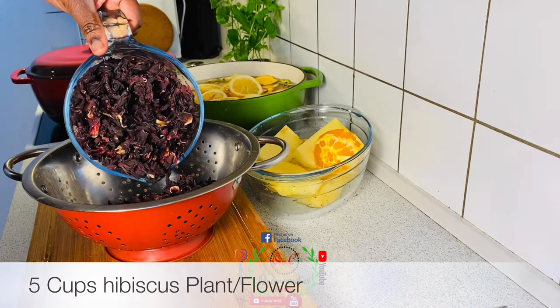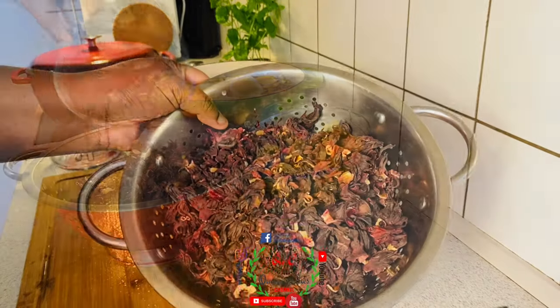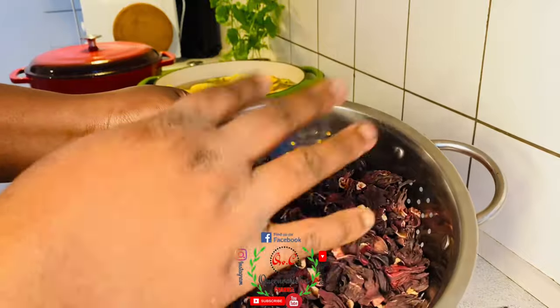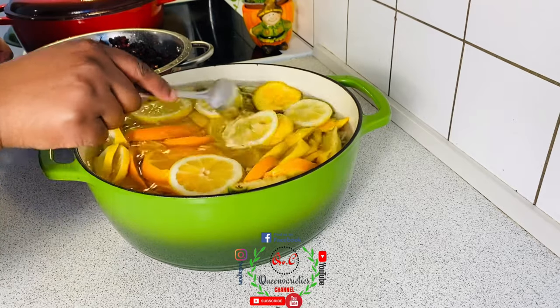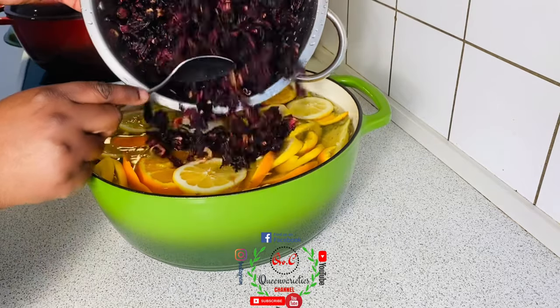For this recipe I'll be using five cups of hibiscus petals — that is the zobo. What I do is just run some water over the top from my tap, just to rinse the surface. So here you can see the pot of ingredients we've just prepared, and into it I'm going to add the zobo petals.